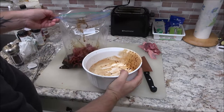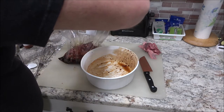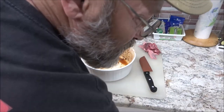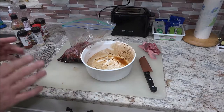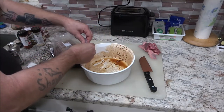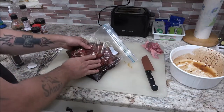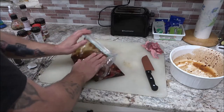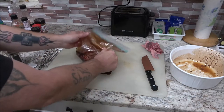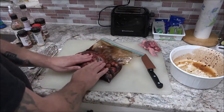Another debate — how long do you leave this to marinate? I used to let mine marinate overnight, like 10 to 12 hours. But my buddy would make his for about an hour, and his was always packed full of flavor. I couldn't tell the difference between his one hour and my 10 to 12 hours.